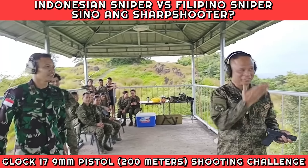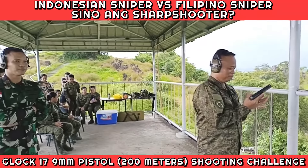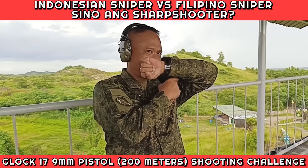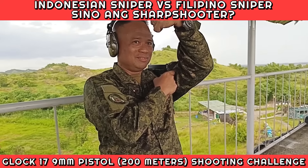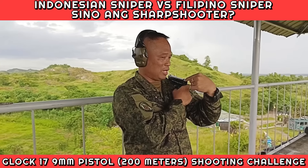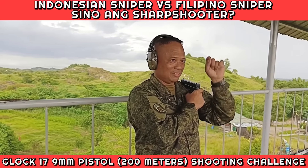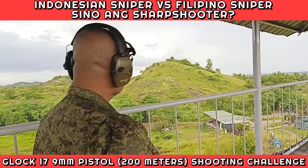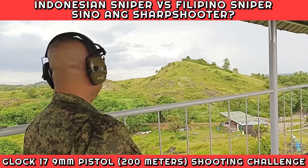Here you can see the drop. Sometimes I do this — you see my watch? Do you believe it? I will use my watch to align the sights and shoot the target.